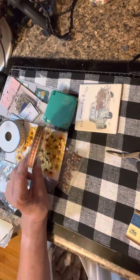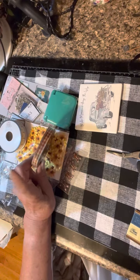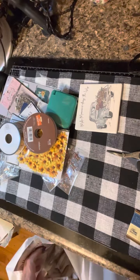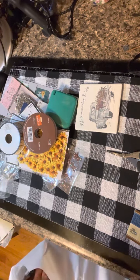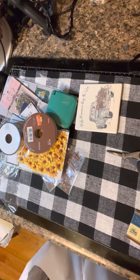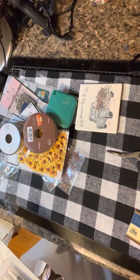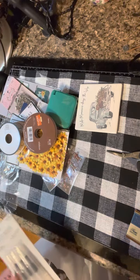I also found a red gingham ribbon and I love the fact that it's a thinner ribbon. I buy a lot of ribbon that's thick — like two and a half to three inches — and I really don't use it. So it kind of upsets me that I have it and haven't really used it, which is why I appreciate finding thinner ribbon.